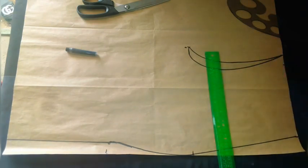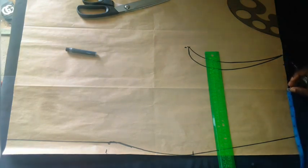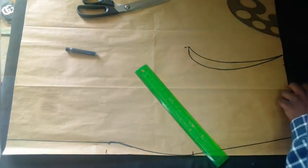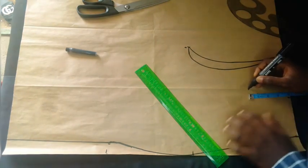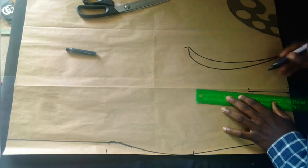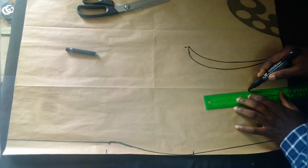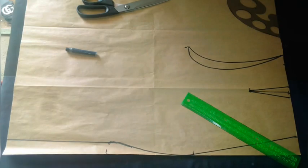To take out the dart, we just measure it and divide by two — we are placing the dart at the middle. We added one inch for ease, so I'm taking half an inch out from both sides. Then measure the length of your dart — I'm going to use four inches. With that, we are done with the waist and moving to the leg.